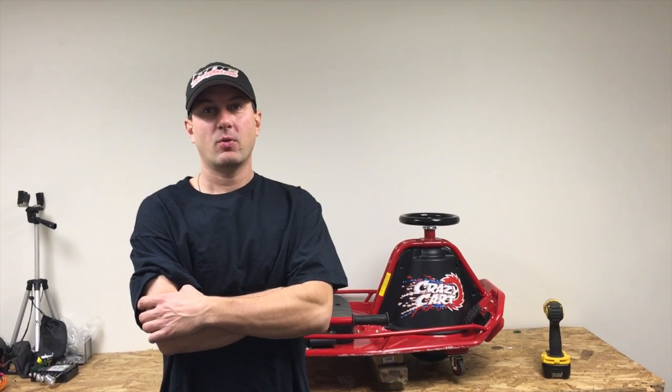Hey, John here from WildScooterParts. We're going to talk a little bit about the crazy cart, common problems with it, and how to fix it.